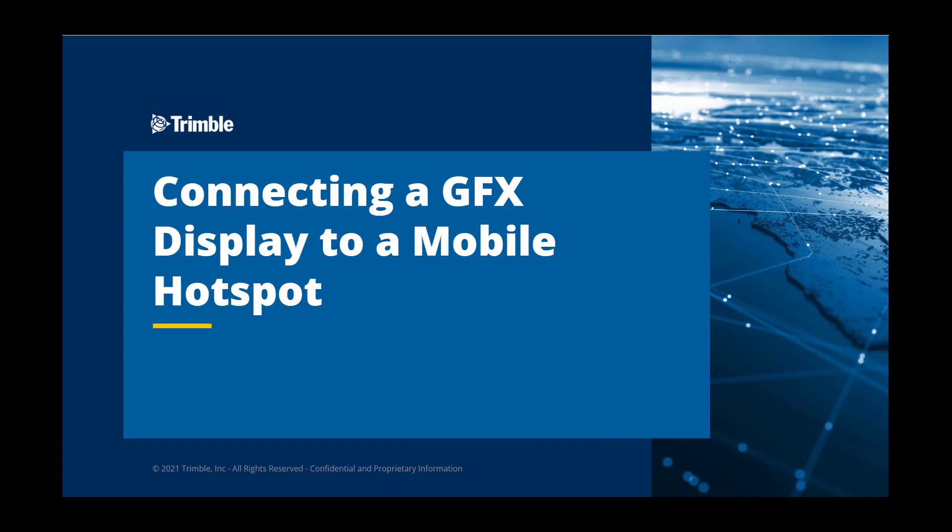This short tutorial video will demonstrate how to connect a Trimble GFX display to Wi-Fi using a hotspot from a smartphone. While the process for each phone type and model will vary, the overall workflow will remain similar.